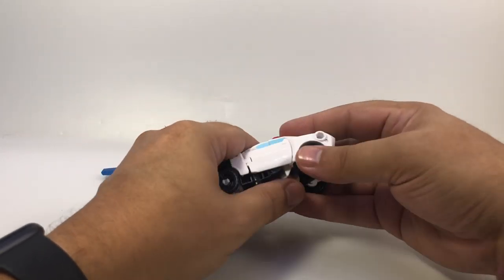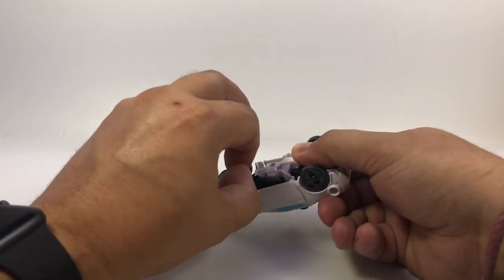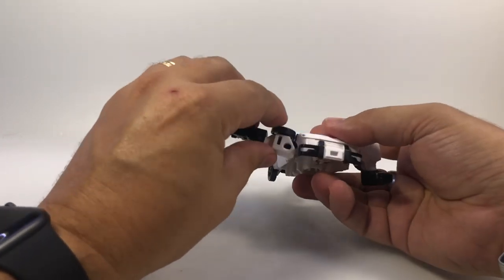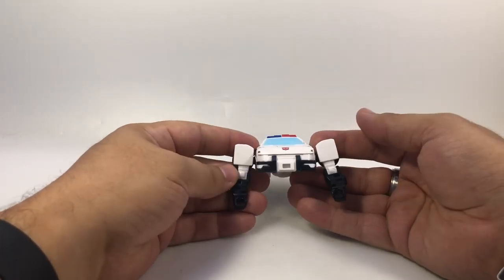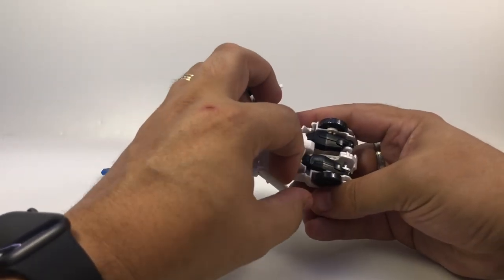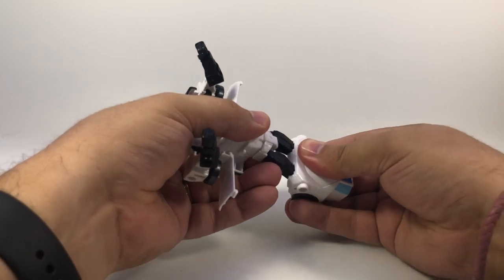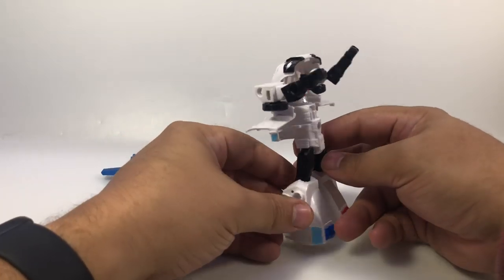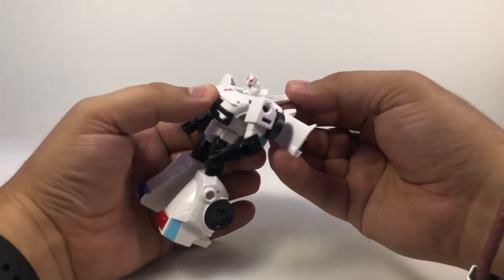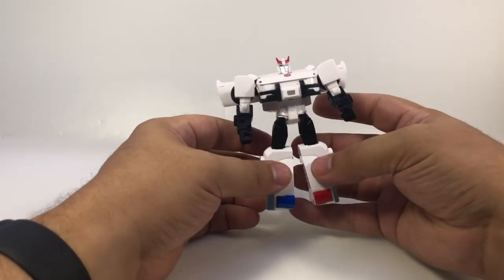To transform him, bring his arms straight up, then out to the side, and rotate them around so they're facing forward. Pop the doors out — there's a little tab in the back you want to make sure comes loose. Flip the legs down and around, make sure you click them all the way in to lock into place. Split them apart, fold the hood down, and fold the back piece all the way back. There's Prowl.